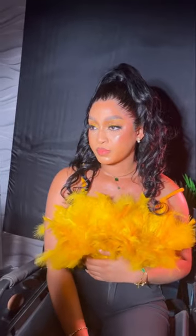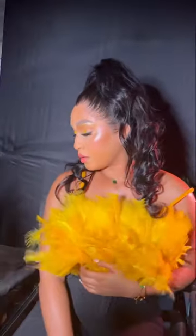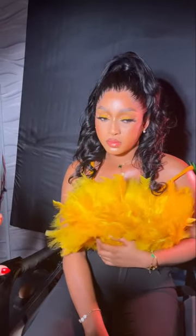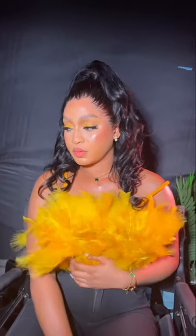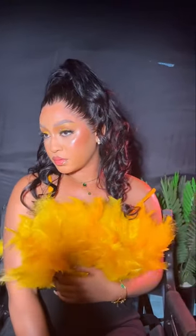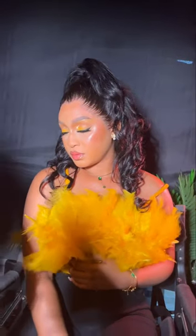Please just check the video in my channel — it will show you the process. I did my best to video it. The yellow feathers came out so beautiful. You can use it for any occasion that you want.